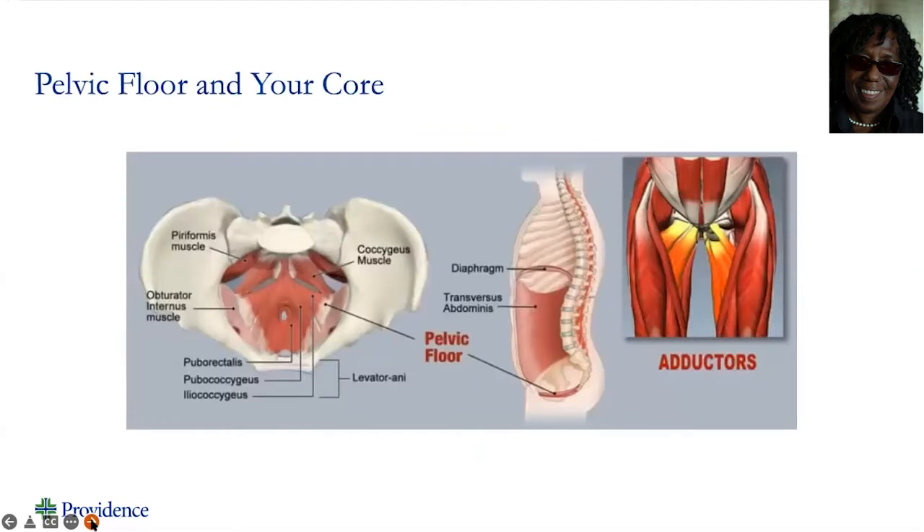Here we can see, as we look down through our abdomen, you can see the muscles that encompass the pelvic floor. See how they're arranged from the front at our pubic bone, in the back to our tailbone, underneath our sit bones — the bones we actually sit on. And here's that sling that I was talking about.